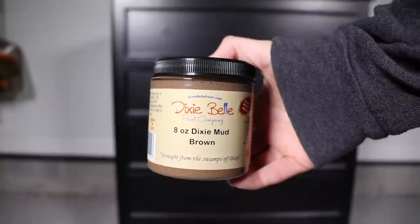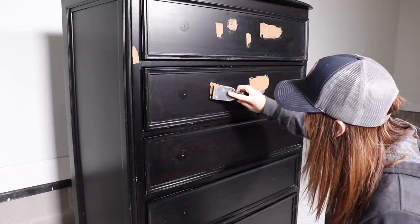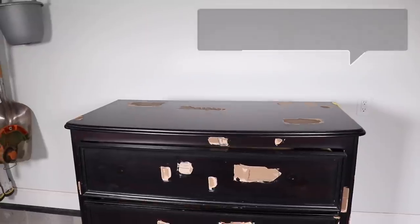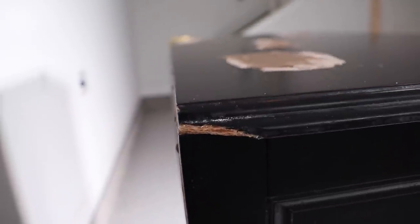Just like the piece I did last week, this has lots of little fake wormholes in it, so I'm going to take my Dixie Mud in brown and fill all those in. Depending on the temperature, I let this dry for about two to four hours before I sand it.